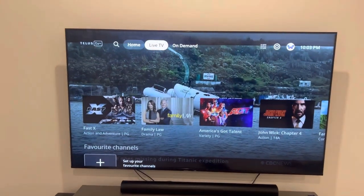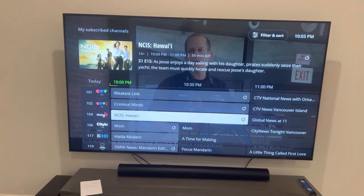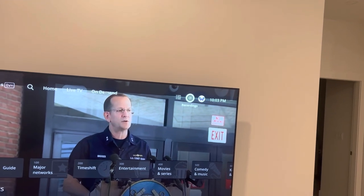All we're going to do is go up and you can hit Guide. Go ahead and play around with that. Press back, and yeah, all your TELUS channels will be here. Your recordings are the other one — Recordings. So go ahead and just do that.